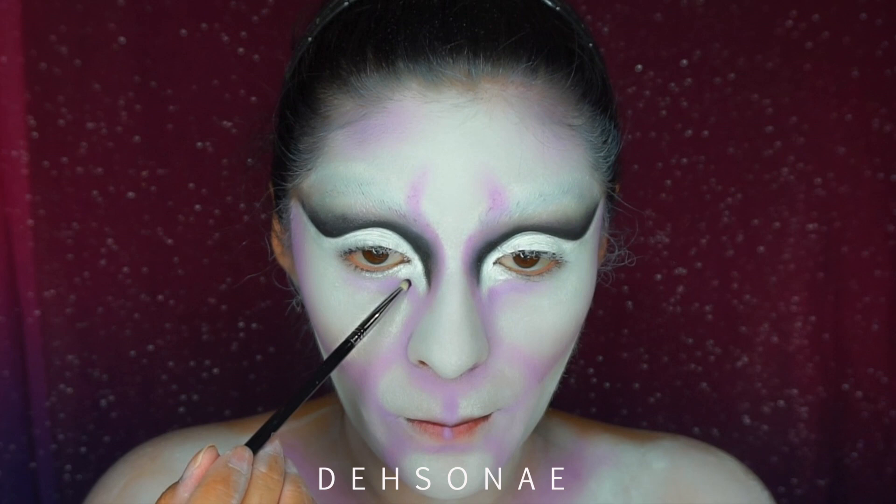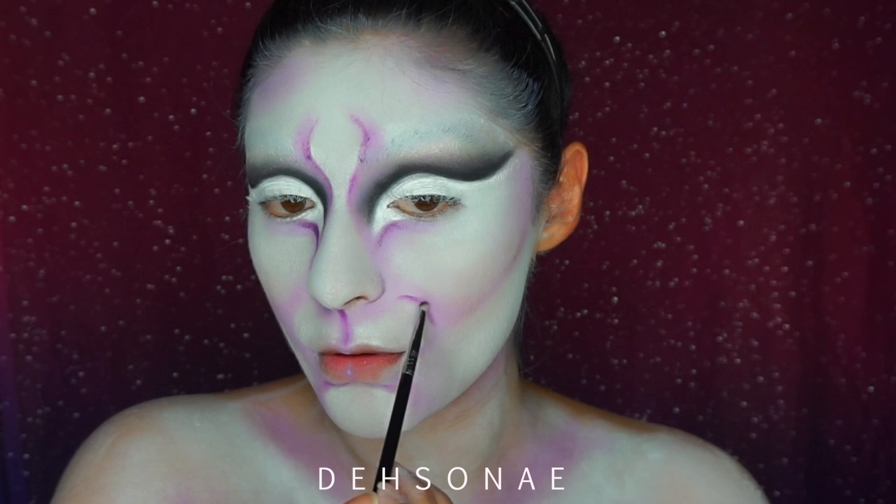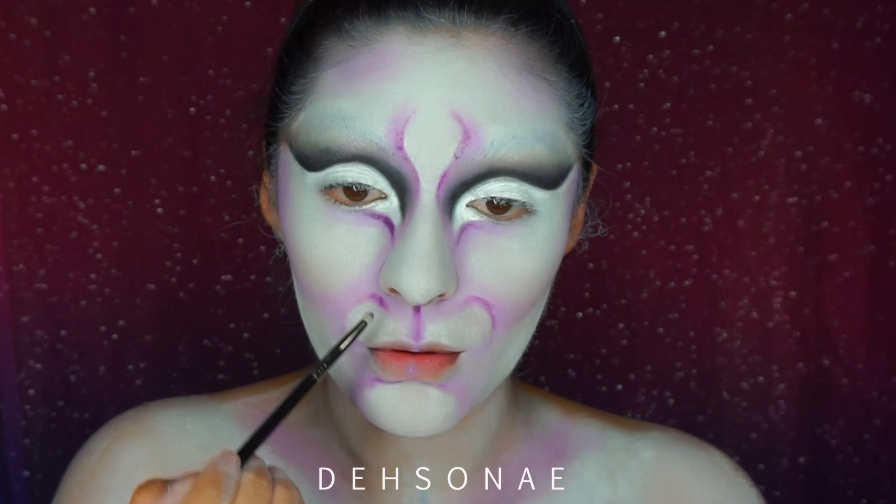Now we're moving on to a darker purple, which is Poison Plum from Sugarpill, and I'm going to do the exact same thing — except only following along the edge of the line and not blending it too far down, just to give us a little bit of depth in all of the facial features.